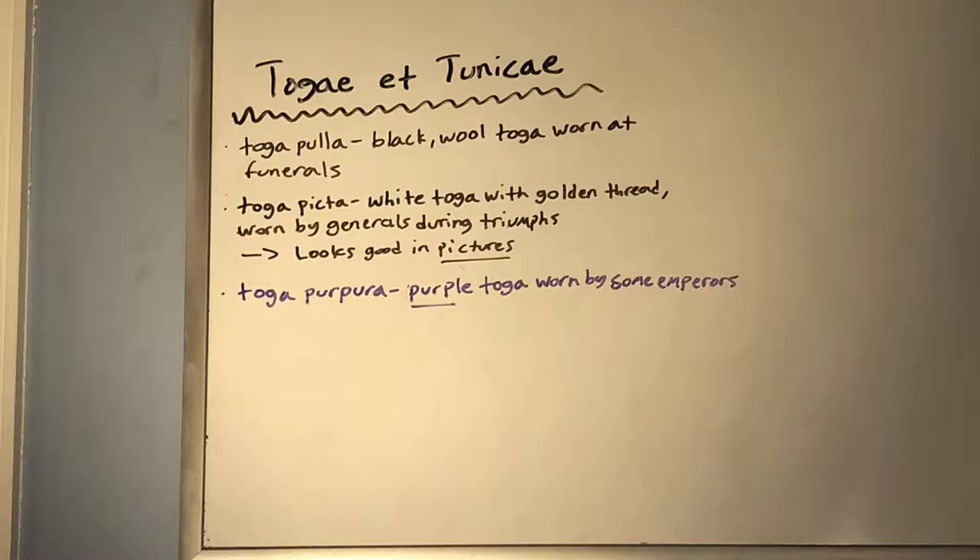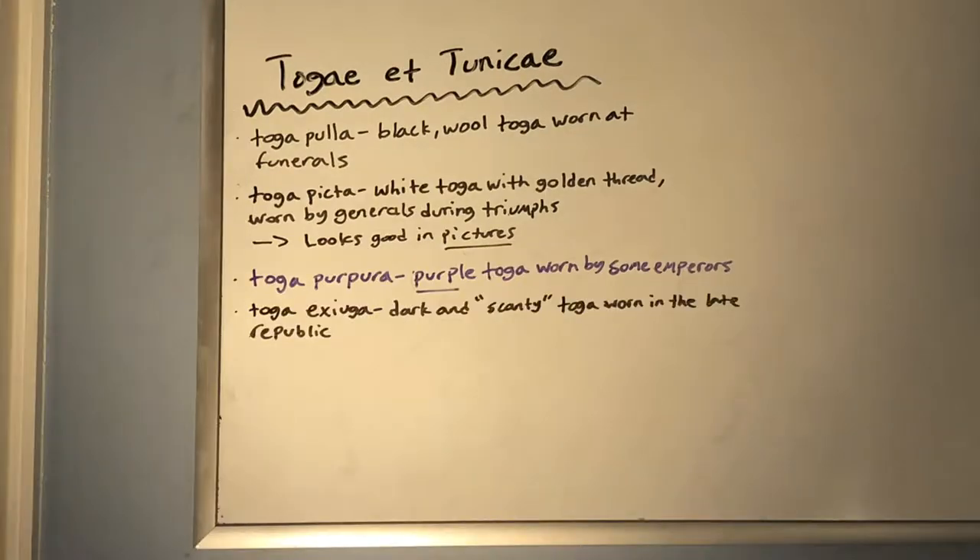Toga purpura, as the name might suggest, is a purple toga. This was worn by some of the emperors — that's really it, a purple toga worn by emperors. Then there was also the last toga, the toga exigua, which was a dark and somewhat scanty toga. This was worn by men — a little bit more revealing and smaller than a normal toga pura. It was really popular with some statesmen during the late Republic era.